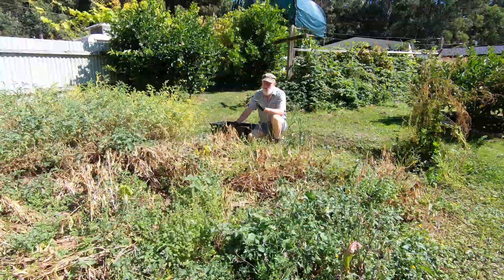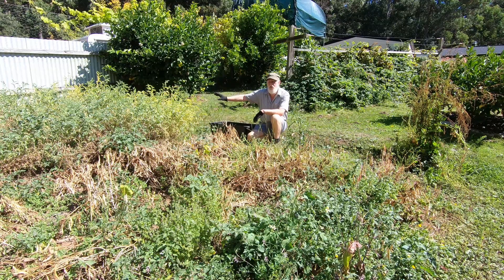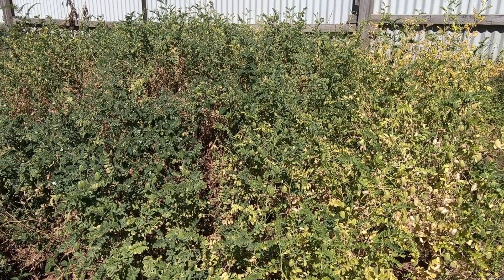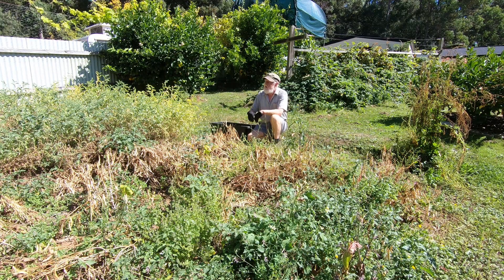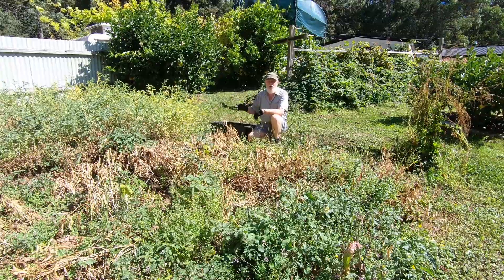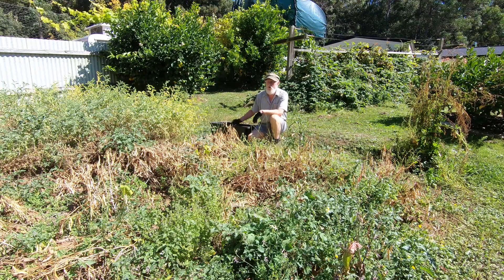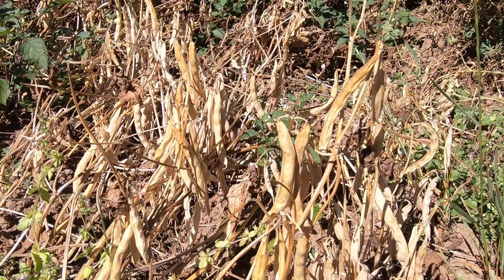Back in spring I planted these red kidney beans as an experimental crop, and I also planted chickpeas beside them. Now it's autumn and these beans have dried off nicely and are ready to harvest. The chickpeas however are still green and still growing — they still have a lot of green pods because the first lot I planted failed and I had to plant a second lot. I don't expect a very good harvest from them because quite a few of those pods are actually empty.